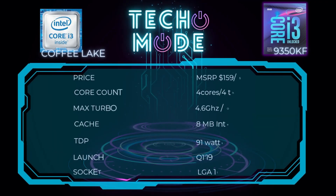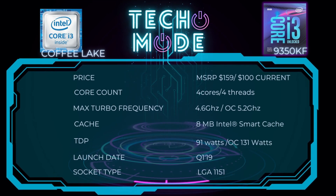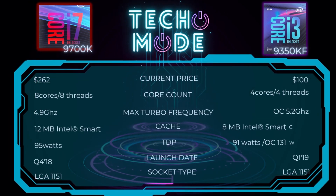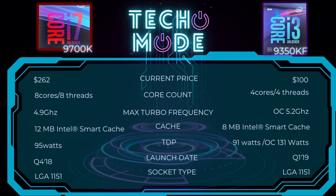Let's talk about the specs of this processor. This processor came out in 2019. Its downfall is going to be that it's only four cores, four threads, so there's no hyper-threading. I was able to get it for $100 in 2023. Now, if you compare it to the 9700K, the i7 has double the cores. It's interesting though — this i7 does not have hyper-threading.